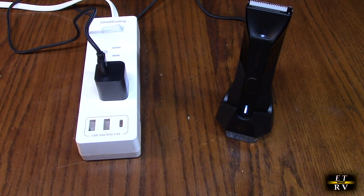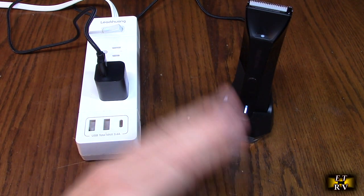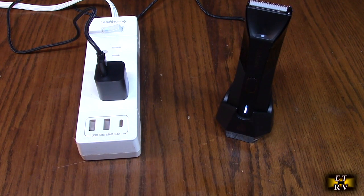You get 90 minutes of use on one charge. I'm very familiar with this product — I charge it and can use it for about three weeks to a month and a half before needing to recharge.